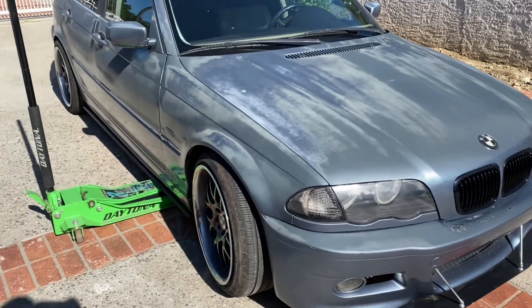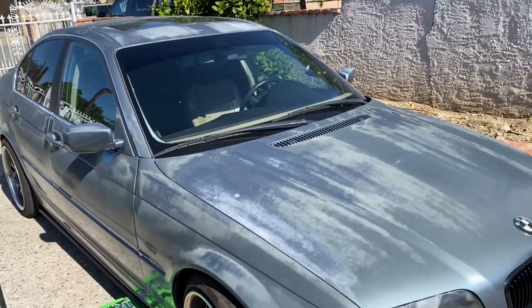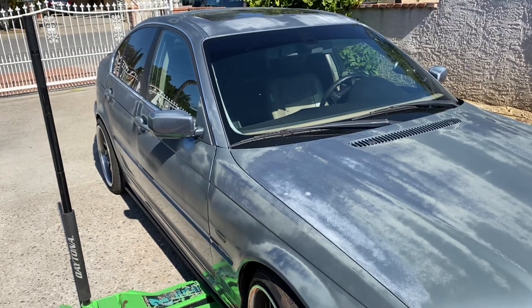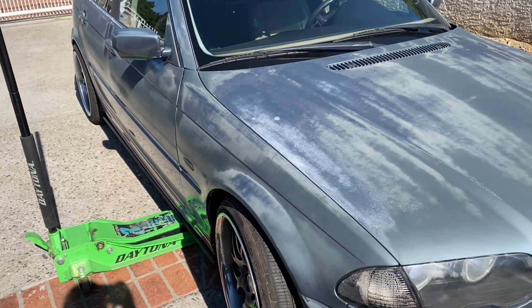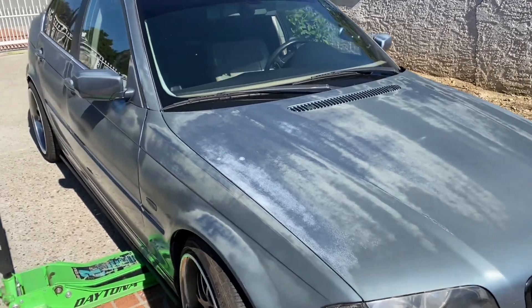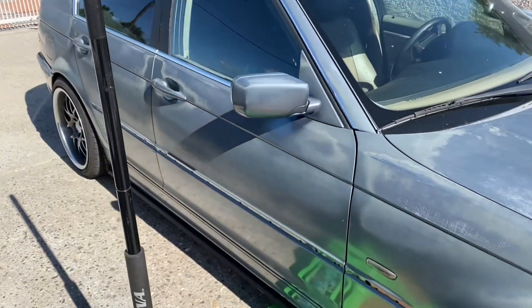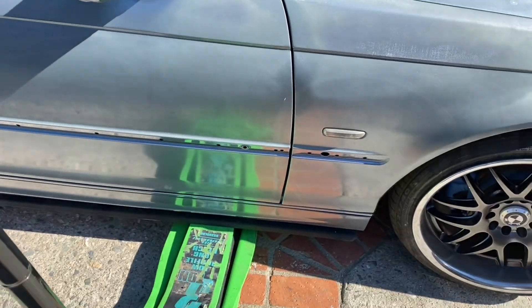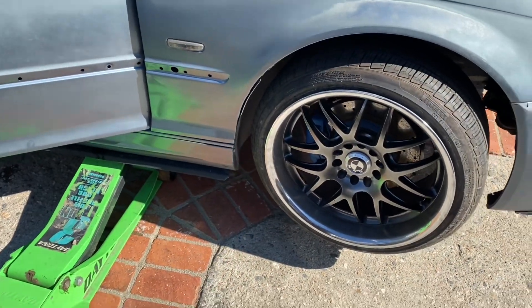Let me jack it up and we'll see what's going on down there. Another note — the paint looks like it's in bad shape, but a new color is coming soon. It's going to be a wrap, no more paint. The last guy who painted it did not do a good job, so we're gonna get past this and rewrap it. But let me get it jacked up here and see what's going on.